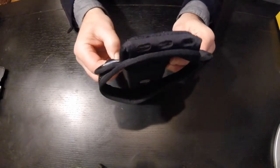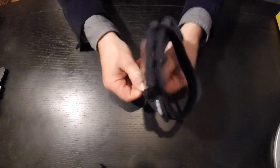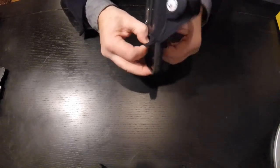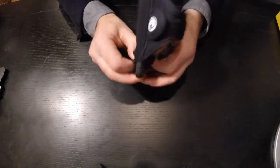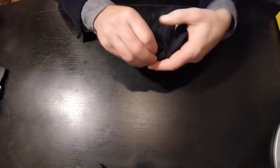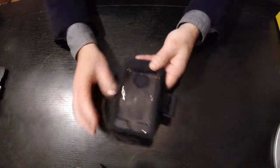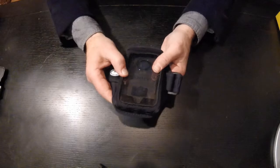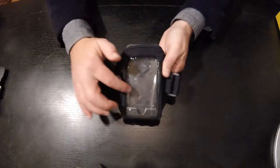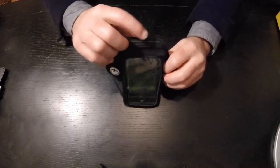It is a tight fit, but that's okay. We're just going to slide this down over the phone case. And just like that, it fits snugly down in there. It slides down in and fills up the case itself, with an open screen.